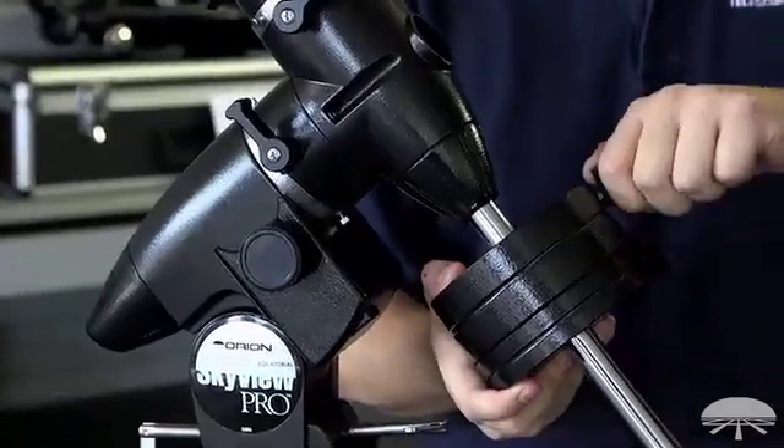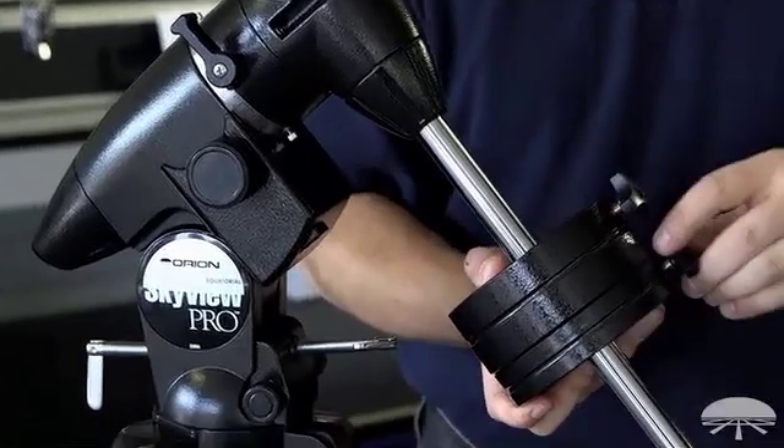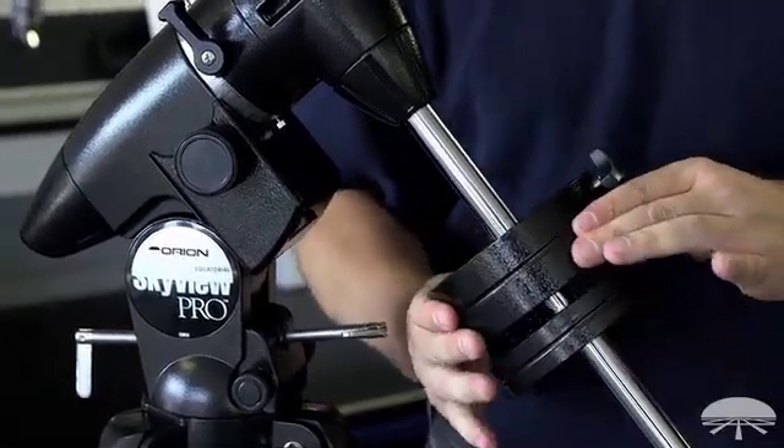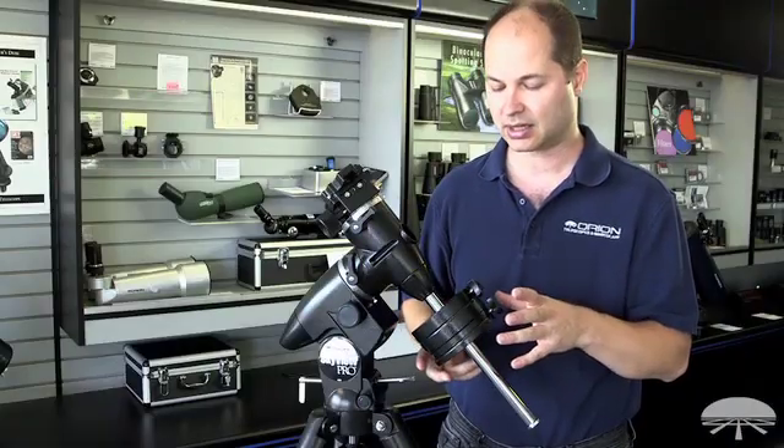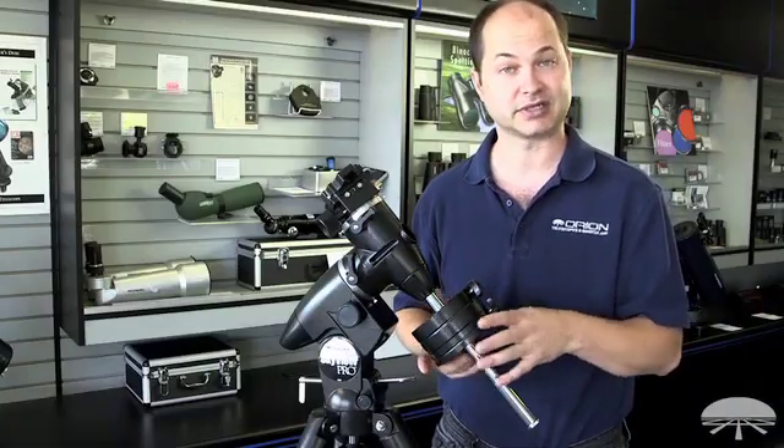It comes with two counterweights — a 7.5-pounder and a 4-pounder — so balancing whatever you need. If you're going to put about 20 pounds on top, you probably need to add a little bit more on the counterweight side, but that's possible as an accessory.